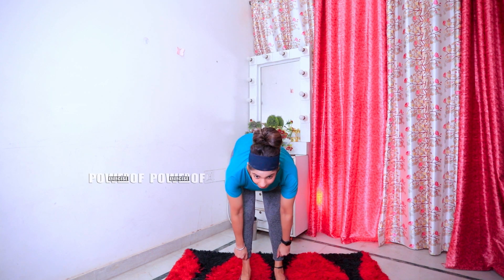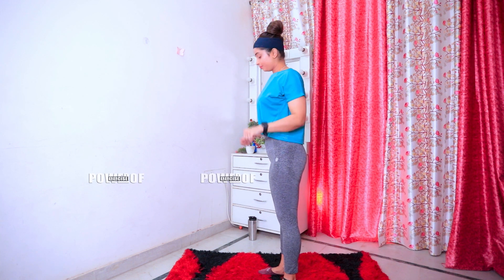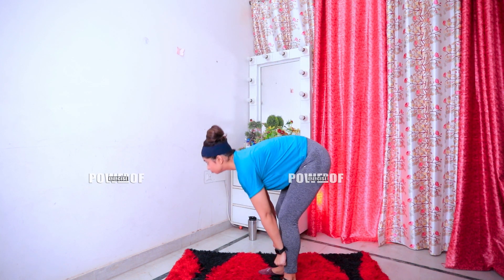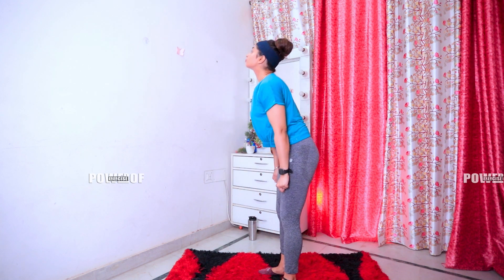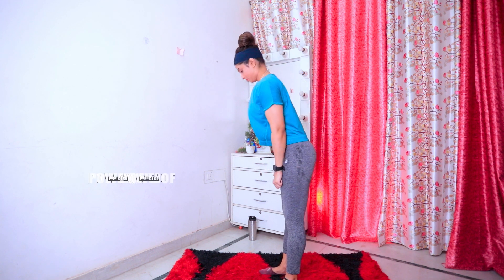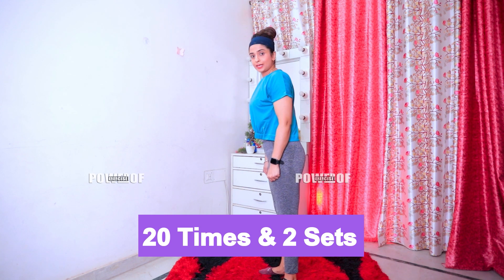For the next exercise, you want to lock your hands together. When you bring them to your body, you have to go down. Shoulder and back will be straight. I will show you from the side angle — you have to push your hips back, your body goes forward, and your shoulder and chest stay straight. If you go down, it will be slightly bent — not more than that. We'll do 20 times and 2 sets.